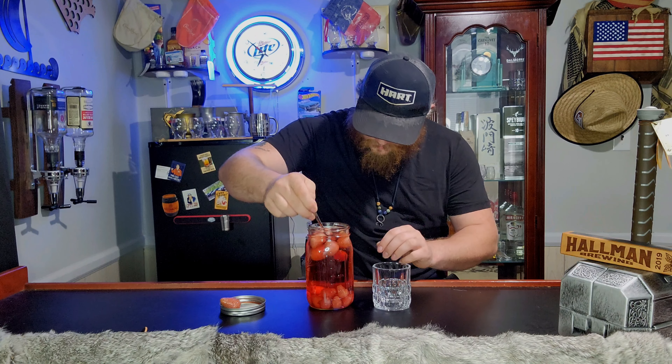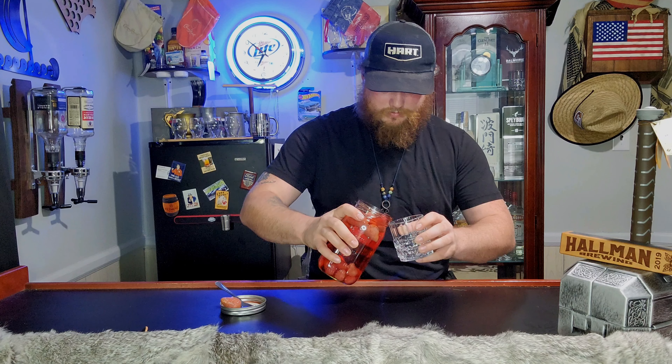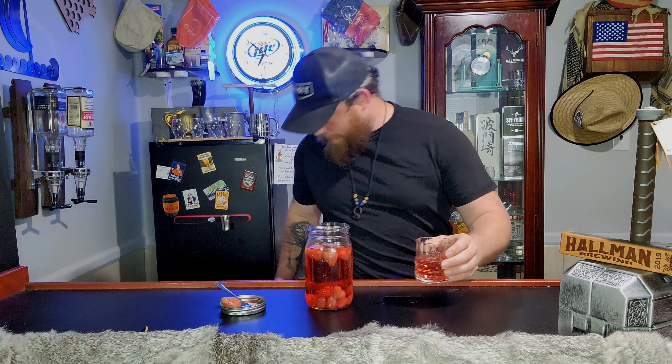We're going to get a raspberry out of here. Got the raspberry. Pour it up — don't make a mess. Love making messes. First video, we're going to make a mess. There's nothing else added to this — it's just the fruit and just the rum. This whole mason jar is rum with the fruit.